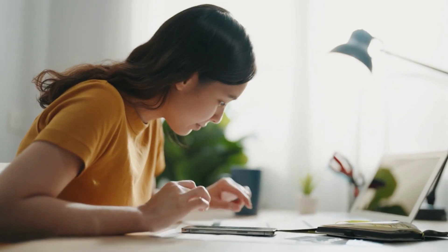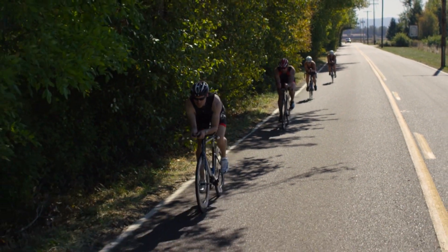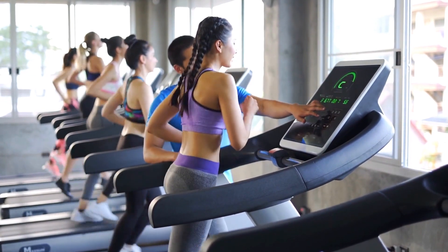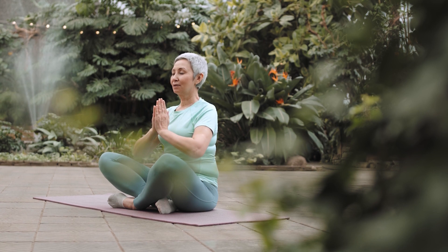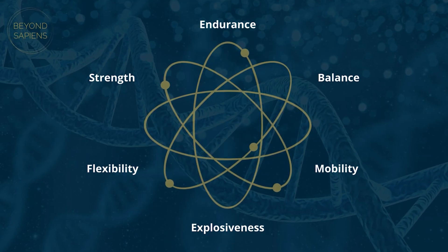So the million dollar question arises: who should incorporate Zone 2 training into their routine, and how much should you dedicate to it? The truth is, it depends. While many athletes embrace Zone 2 because it plays a pivotal role in enhancing aerobic capacity, vital for reaching peak performance, it's important to remember that for most people, Zone 2 and cardio should be just one component of a comprehensive training plan if your goal is longevity. The significance of Zone 2 increases primarily for professional endurance athletes. To avoid fixating solely on cardio or seeing Zone 2 as a magic cure, viewing fitness from a holistic perspective is crucial — there are no fast tracks or quick fixes for health.